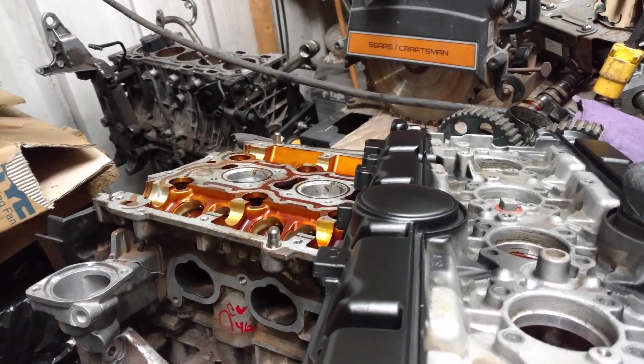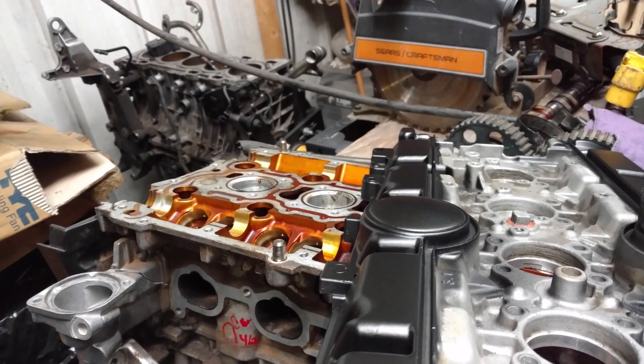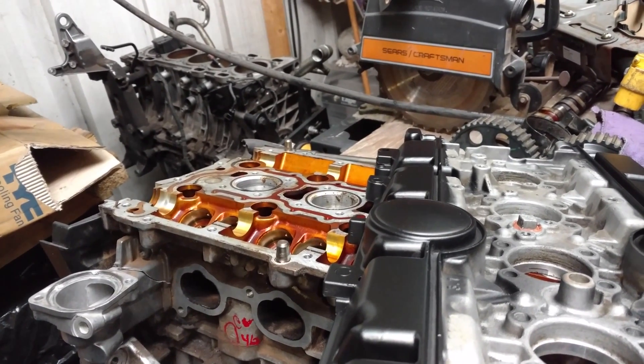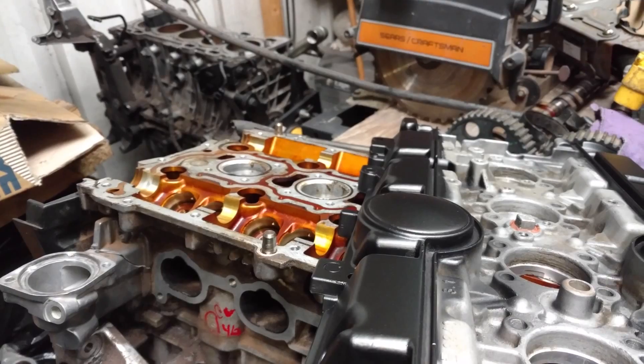If you have hydraulic lifters, it's not critical that you keep them in order, because you shouldn't need a valve adjustment at any rate with hydraulic lifters.